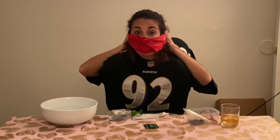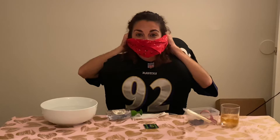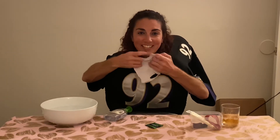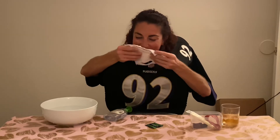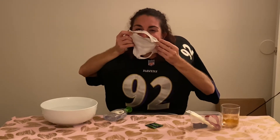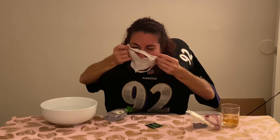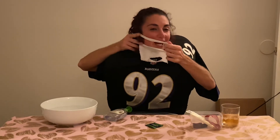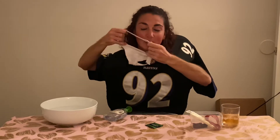What if you don't have a bandana? You can make a sock mask — take a sock, cut it, and make your own mask. Make sure it's a clean sock, make sure it's on the ears, and make sure it's on properly, otherwise the corona will find a way in.